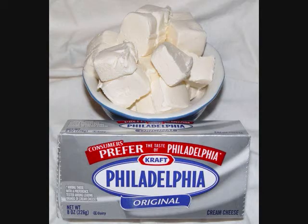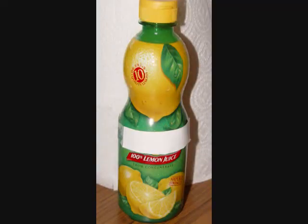Next, stir in eight ounces of Philadelphia brand cream cheese, two teaspoons of Good Seasons Zesty Italian salad dressing mix, and a half a teaspoon of lemon juice. Don't worry, ladies — you don't have to buy a lemon for this recipe. The stuff from concentrate that you have in your refrigerator will be just fine.